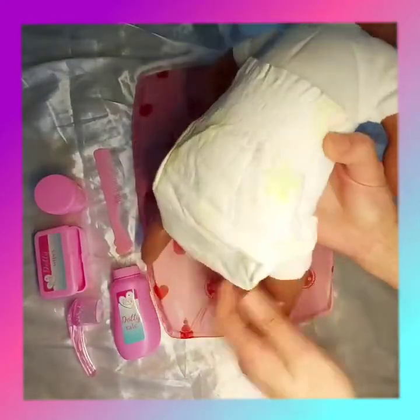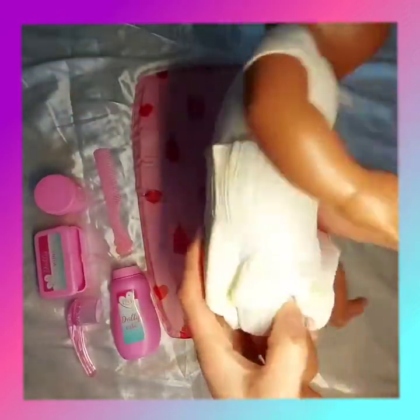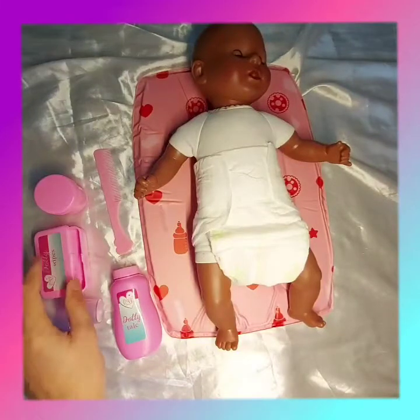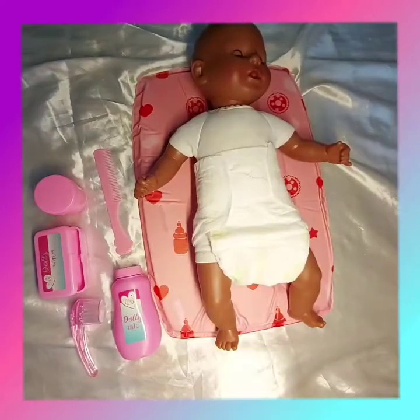You can make it tighter to make sure the nappy doesn't come off. There is some space for the baby so it's not uncomfortable. So that's baby's nappy all changed! When I need to re-change her nappy, I'll be able to use my wipes, my talcum powder and my cream to make sure that she feels fresh and clean. Thanks for watching this video, bye!